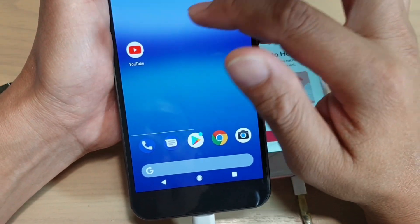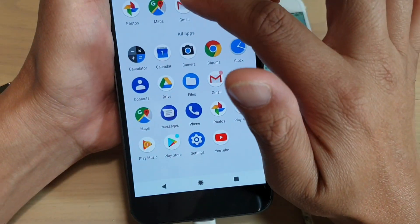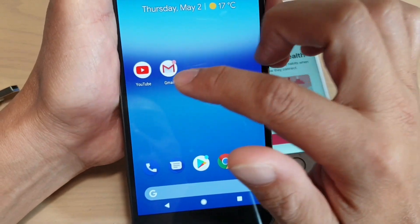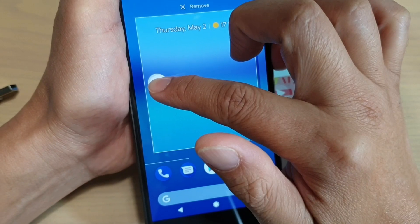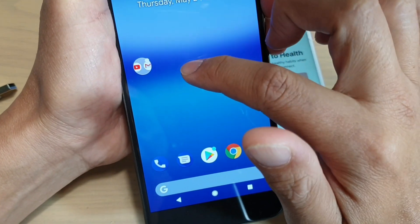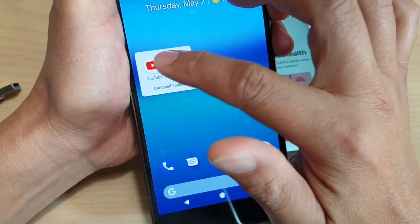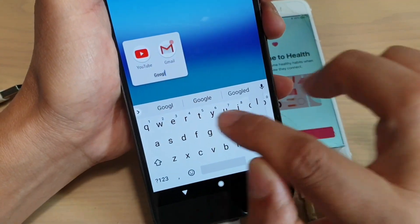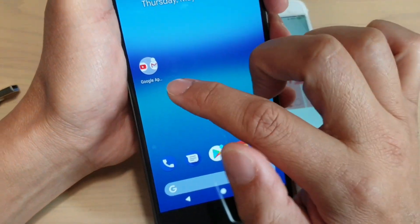So that's how you can add widgets to the home screen and organize it. You can also tap and hold an app icon and drag it onto another app icon, and that will create a folder. When you tap on the folder it allows you to choose different apps within it. You can also rename the folder — for example, I'll call this folder Google Apps.